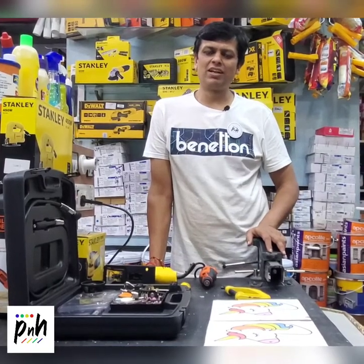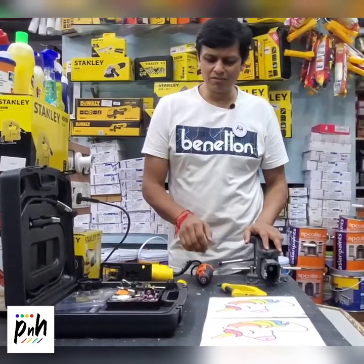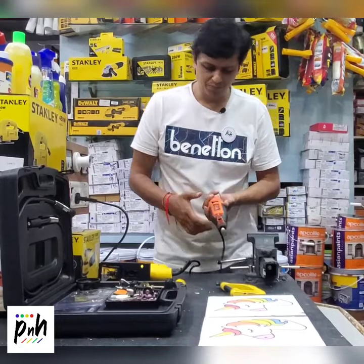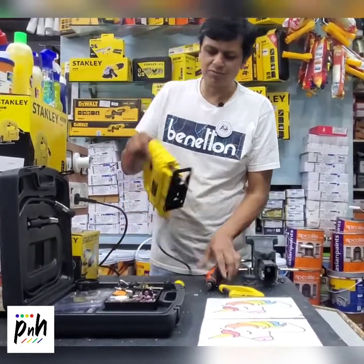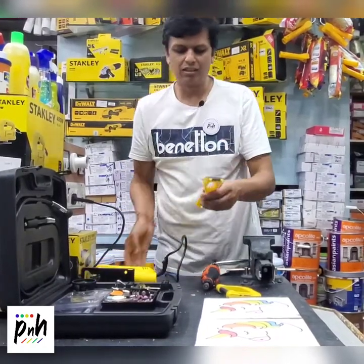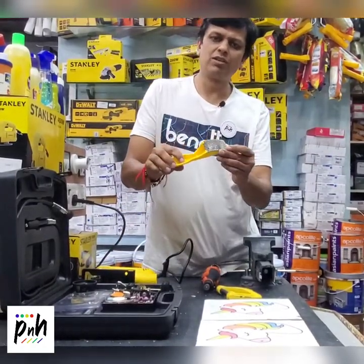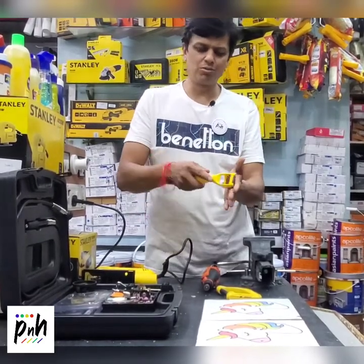Hi guys, welcome to our channel PaintAndHardware.com, for everything latest in the construction industry. Today we are here to show you a few tools. This is a rotary tool from Black and Decker, this is a jigsaw from Stanley, and this is a surfarm from Stanley, which you can use to shape wood.